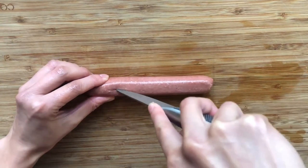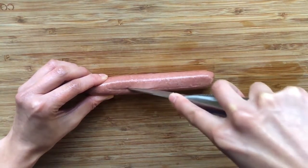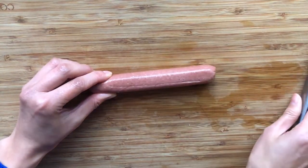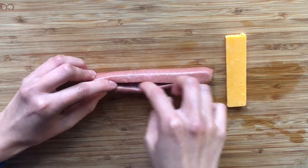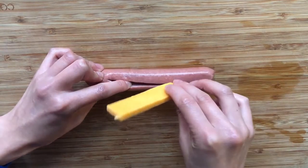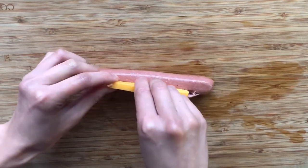Now this is where the cheesy goodness comes in. Time for a little bit of hot dog surgery. Make a half inch slit that's just deep enough to fit a wedge of cheese. Insert your cheese of choice — this is sharp cheddar.